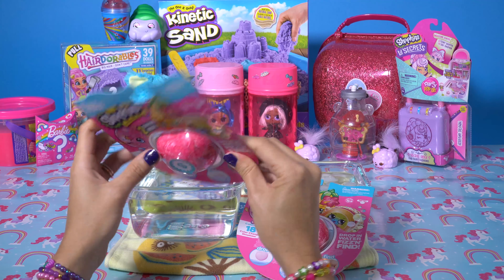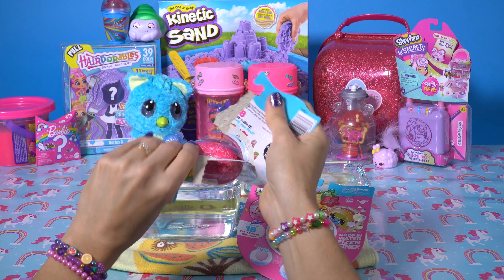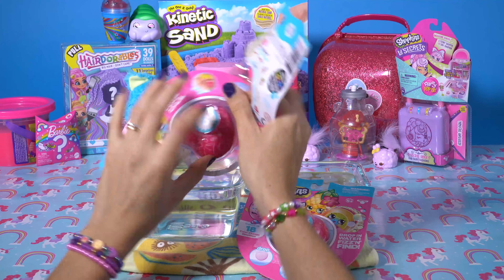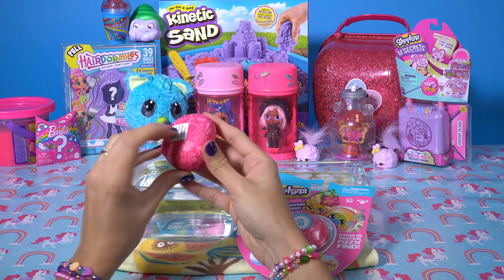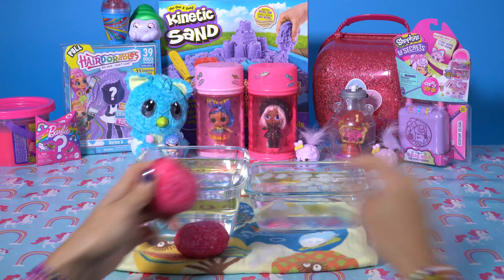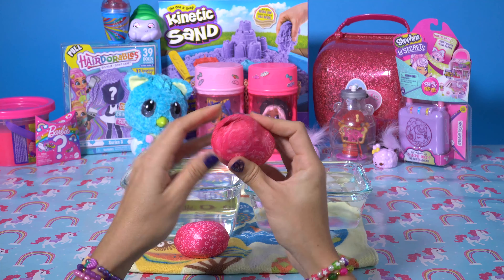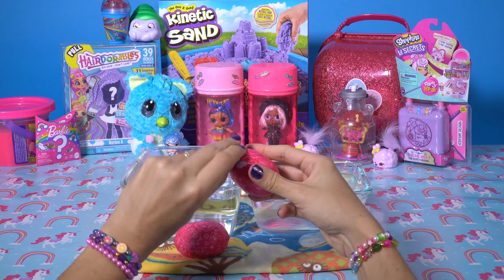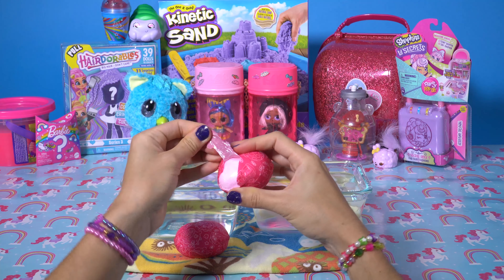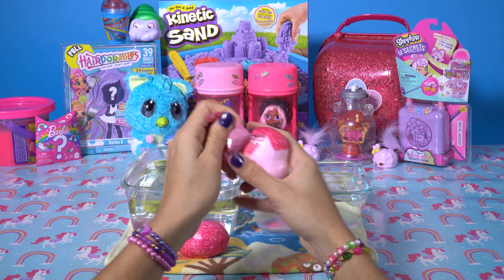Which ones will we get? Let's get started, let's open these up. I'm not going to lie, these are kind of a pain to open up. They really wrap them up good. I guess because if they get wet at all, they'll start to fizz, and you might lose your little Shopkin inside.